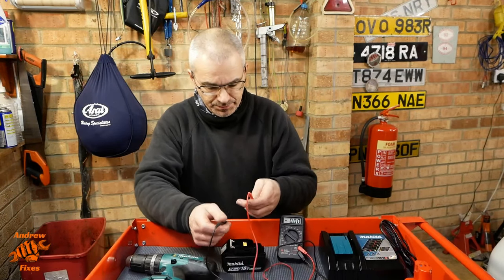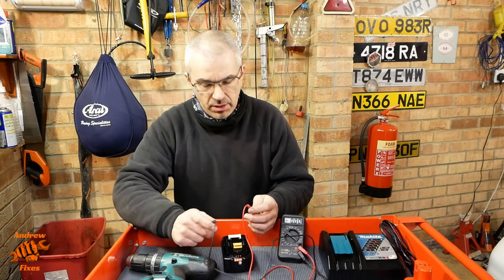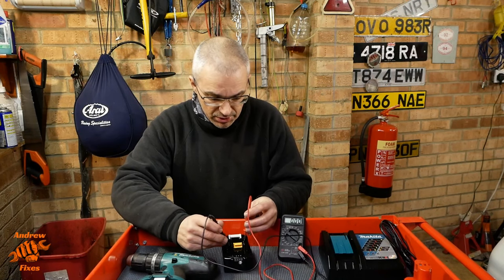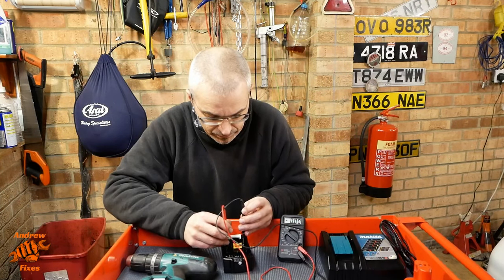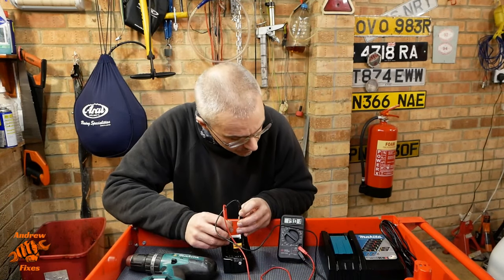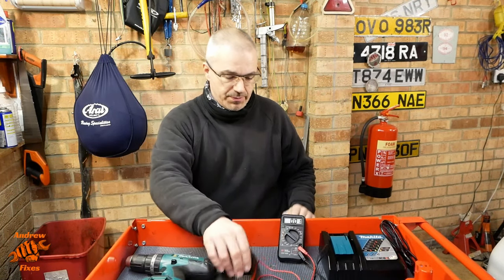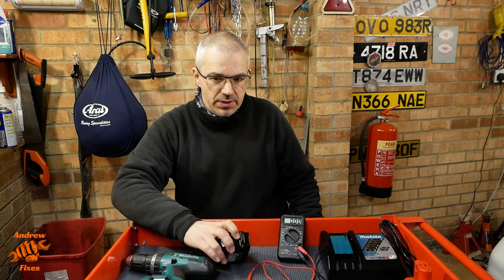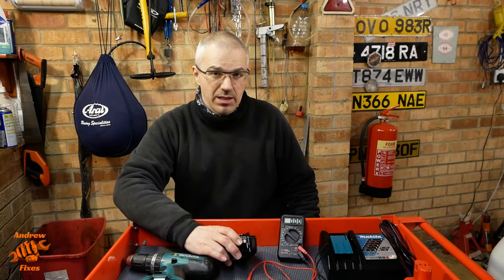So at the moment, the battery has all four lights on. It's done probably about 20 of those screws since it was fully charged, and we've got 19.01 volts — let's call it 19 volts. What I'm going to do is keep using it, and then either in this video or in the blog post that goes along with it, I'll put the voltages as we lose each of these lights on the charge level indicator. That'll enable me to get a better idea of when I need to stop using this battery and put it back on the charger.